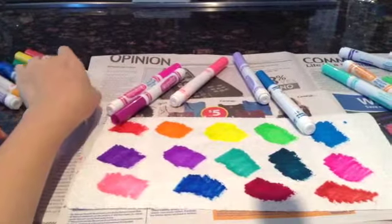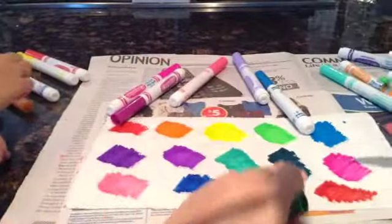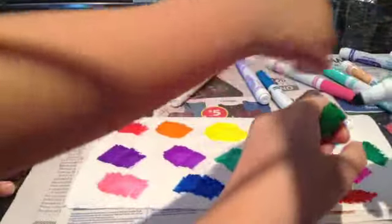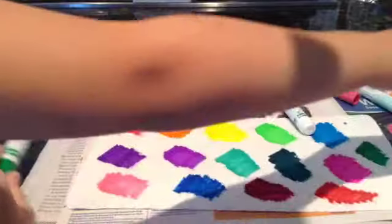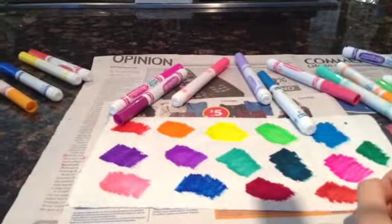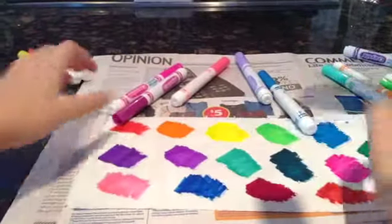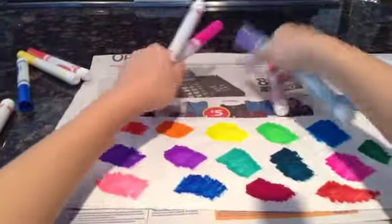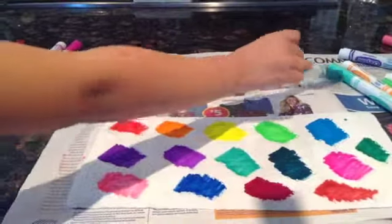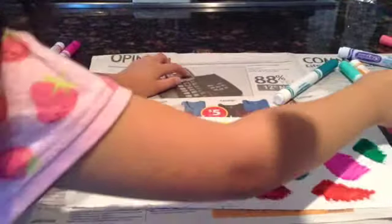Let's use some of the original Crayola marker colors — we have our original green. Be warned, your hands will become like a rainbow afterwards. I tried it yesterday and my hands went all wonky. Okay, so I'm done. After my sisters are done, then we're going to start watching the magic happen.